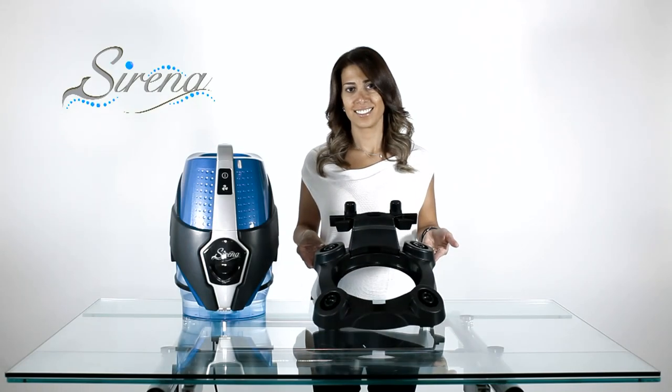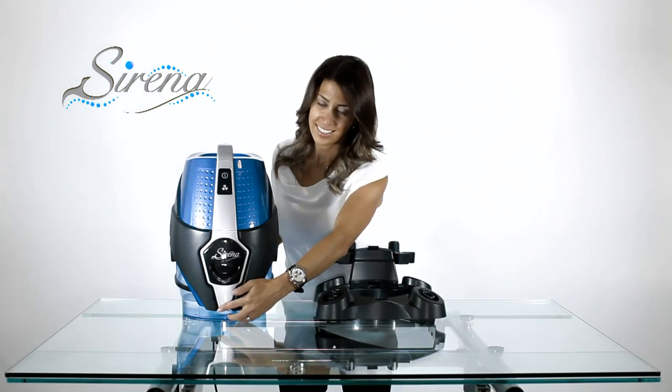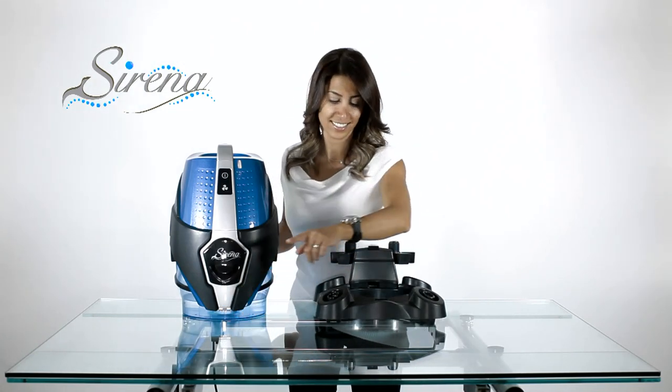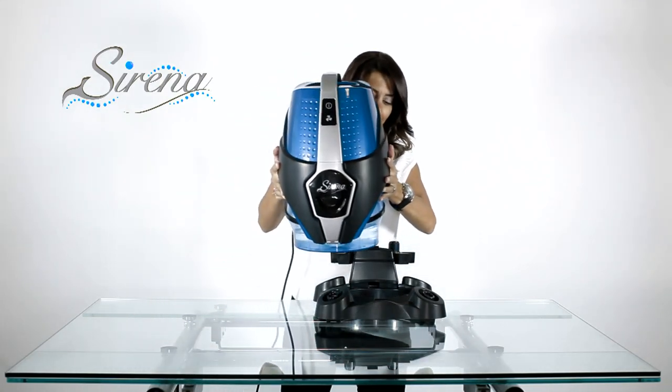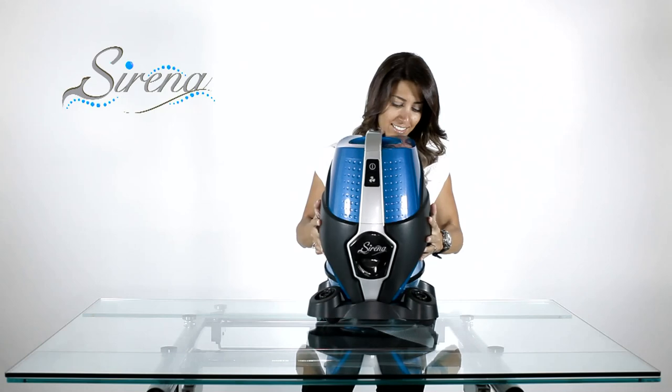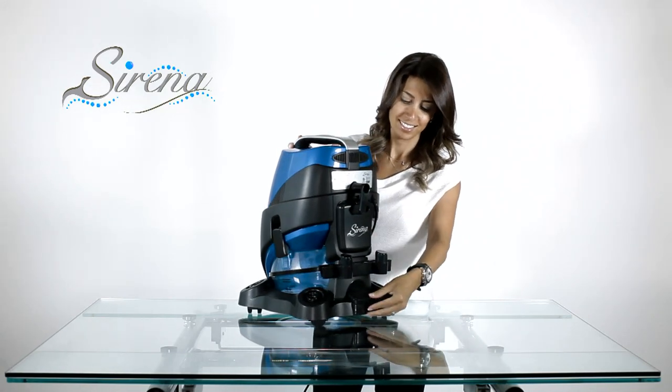To attach the system to the dolly, you must line up the slot on the dolly with the tab on your Serena. Simply slide the Serena until you hear a click and now it's locked in place. It may be removed by depressing the foot pedal on the rear.